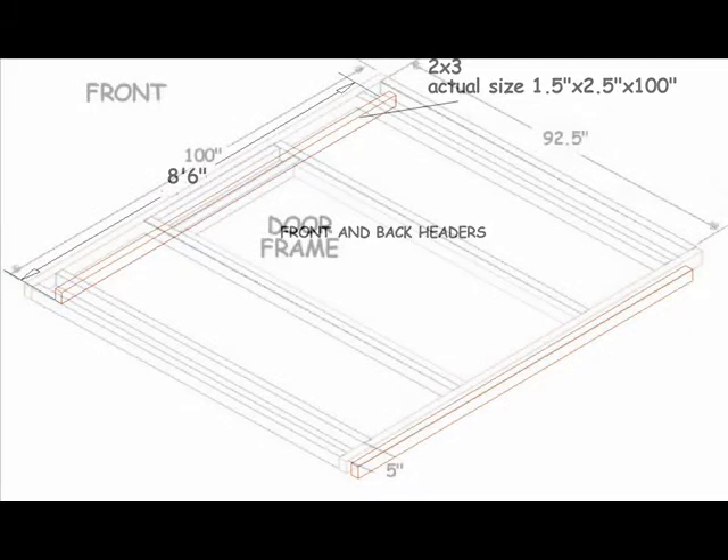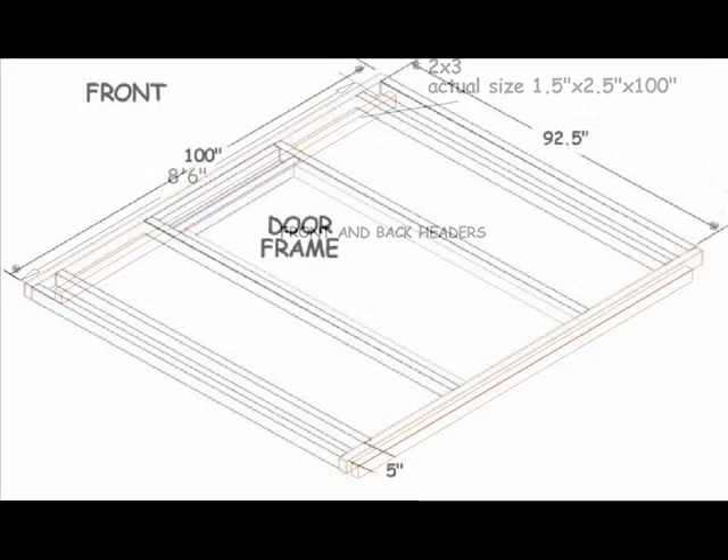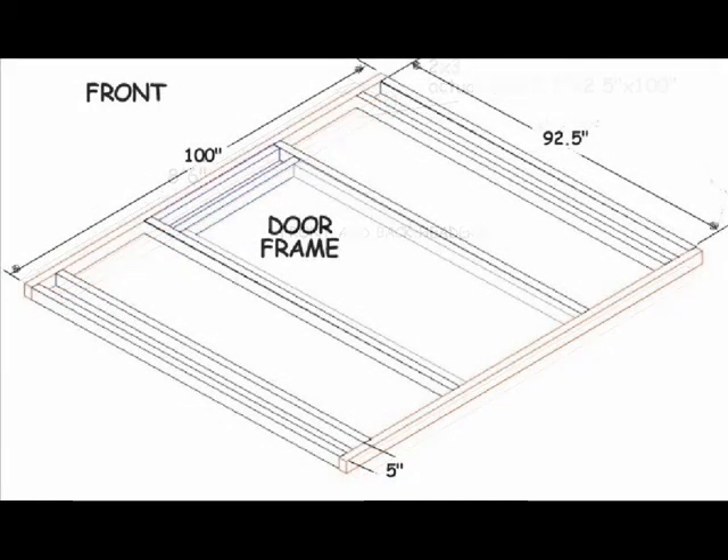The front headers are 2x3s by 100 inches long. They house the front door, so you should adjust the distance between the studs to fit your cooler door. Don't forget to include the jack studs in your measurements. Try to space as many studs as possible 24 inches apart to make best use of the solid insulation placed between them. The inner support studs are 5 inches from the end studs.